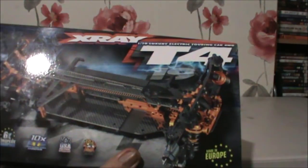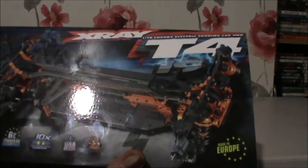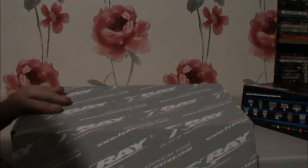You've probably seen unboxing videos before, but let's have a look at what we've got. I've got the X-Ray 2019 T4. You can see the seal's all there, it hasn't been opened yet — a proper unboxing. The X-Ray T4 — and there's the certificate of authenticity.